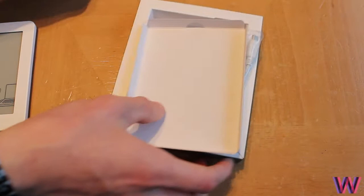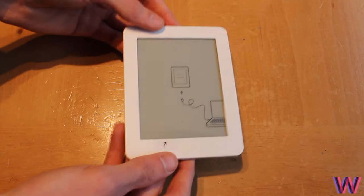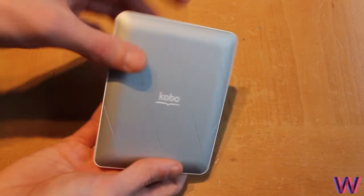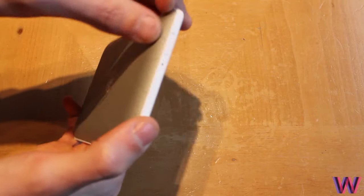Let's put everything to one side and take a look at the device itself. It looks very nice — I like the style. You have the Kobo logo on the bottom, and on the back you have a silver finish. You get white and silver. On the side you have the option to peel off the back to swap it out.